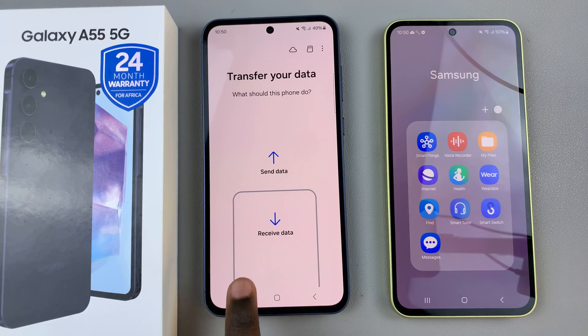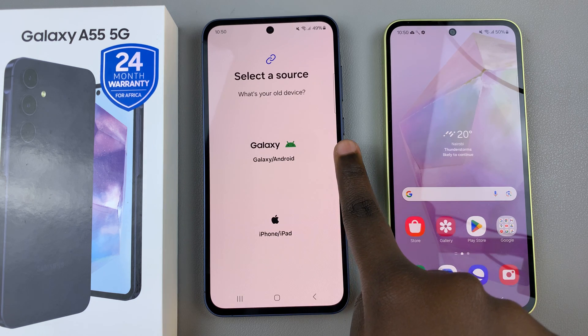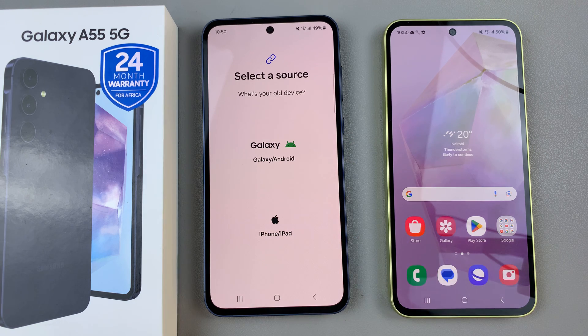Once it's been opened, select the option Receive Data and then choose between a Galaxy/Android device or an iPhone/iPad.